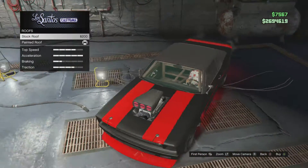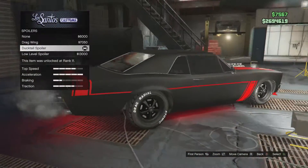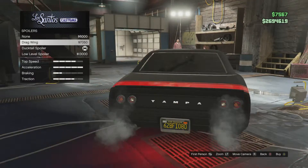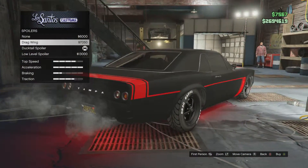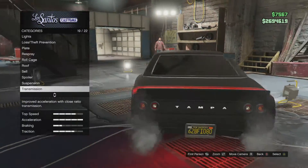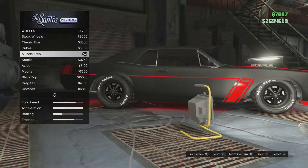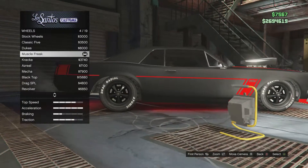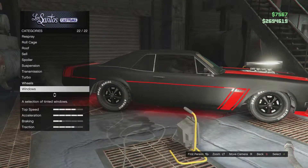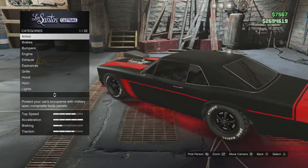The roof — you can get it painted because I think the stock roof just looks stupid. For spoiler, I went with the ducktail spoiler. You can get a low level spoiler or the drag wing spoiler, but that looks like it does completely nothing compared to this. Suspension, I put it all the way down of course. Turbo, whatever. Wheels — I went with muscle and the muscle freak; I think they look the best. Windows, I darkened it all the way. And yeah, that's all the customization. There's not really much on this car — it's like any other muscle car you would find, but the car still looks nice.